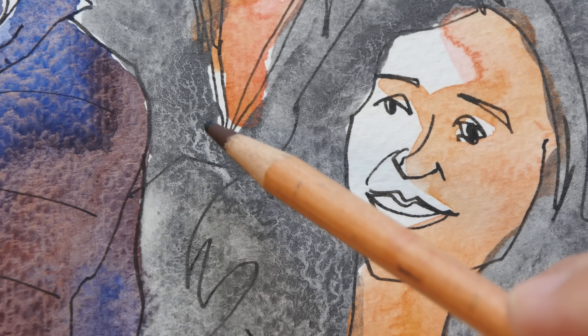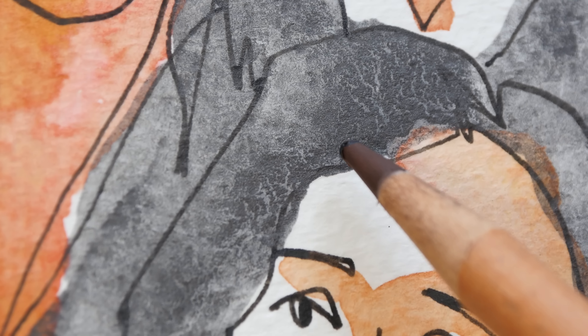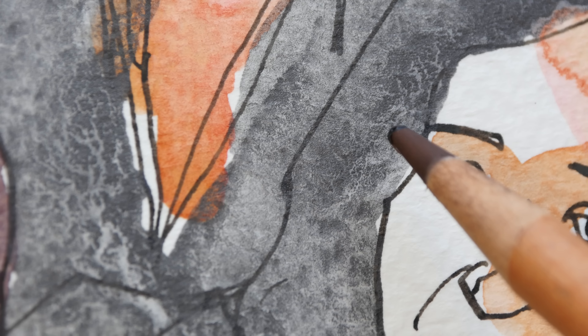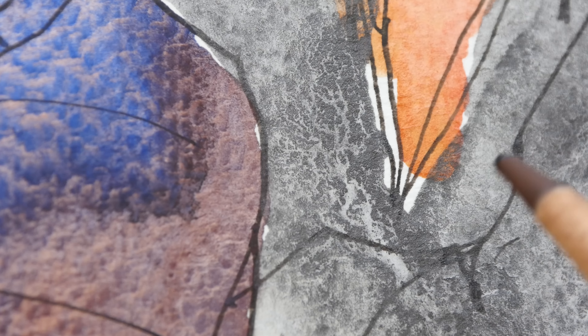Let me show you the texture of graphite. In some areas the graphite looks like it's almost cracking — this dense area of graphite has visible cracks. You can also see a lot of granulation, and this granulation is very different from watercolor granulation.